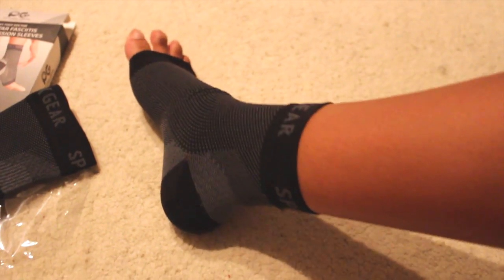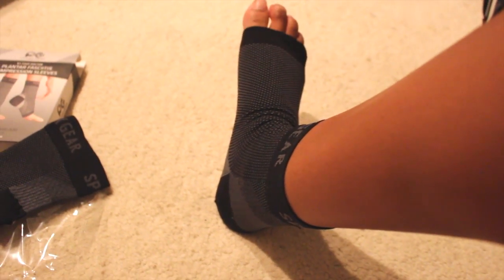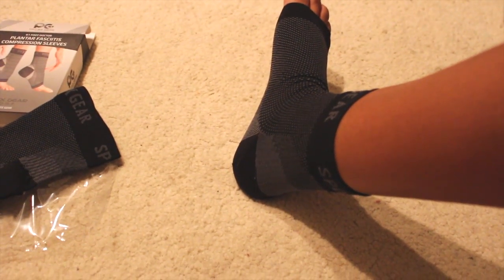I do wear a size 7.5 or 8, so this would work. It's not too tight but like I said you still feel the compression.